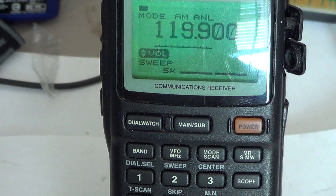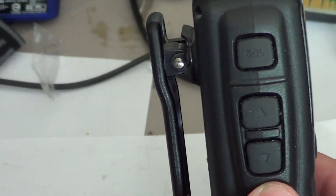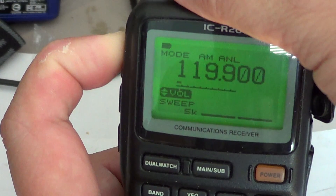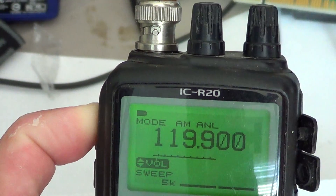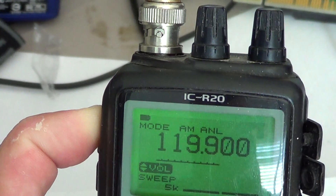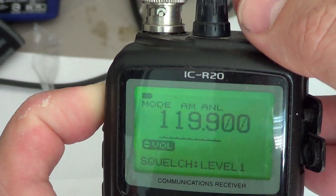Now you've got your squelch levels. How do you change your squelch levels? All you have to do is hold the upper button on the three-button row on the left side of this scanner. While you're holding it, you can use the two buttons on top — one changes the options, the other changes the volume, and they have different functions depending on what you're doing. While holding the upper-left button, you can see at the bottom it says squelch is automatic or there are levels.